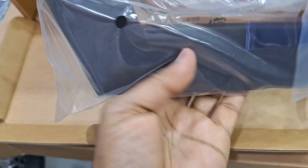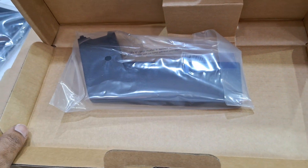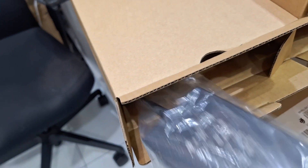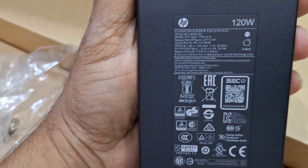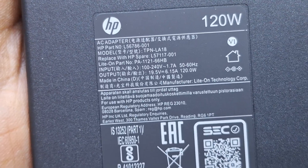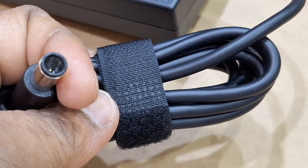This is the middle stand for the All-in-One — a full metallic stand. You can see the power adapter: it's a 120-watt power adapter, 19.5 volts, 6.15 amperes, with a big round pin connector from HP.